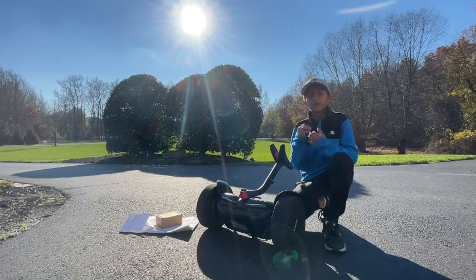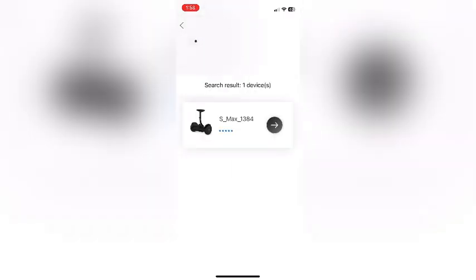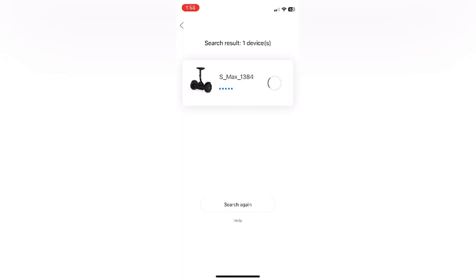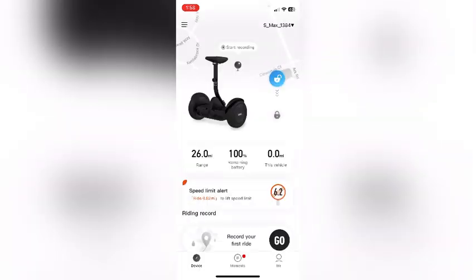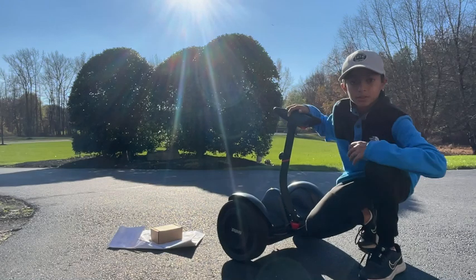Before we start riding, you want to go on your phone and open the Segway app. In the Segway app, go to 'Pair a new device' — as you can see here — and then the hoverboard should show up and you connect to it. Once you connect to it, turn off go-kart mode and you're ready to ride.